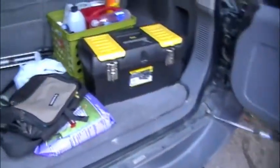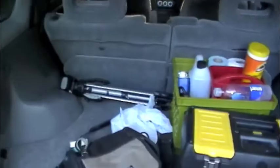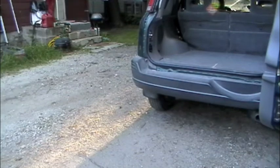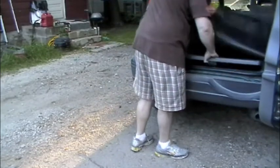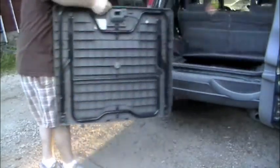I'll get out this other stuff and show you another neat feature. This is a pretty awesome feature — the top to the spare tire compartment. Of course there's no spare in that compartment. It's also a camping table.